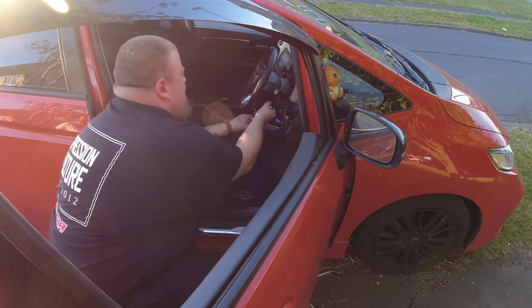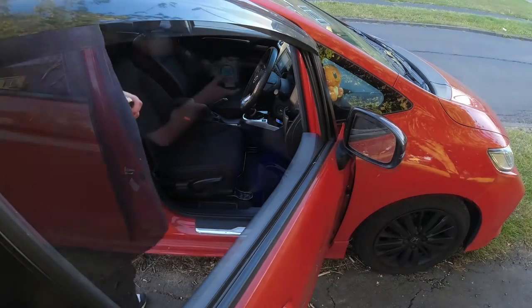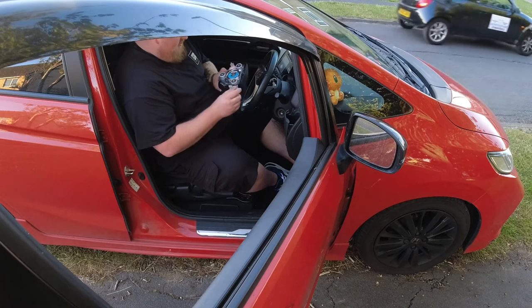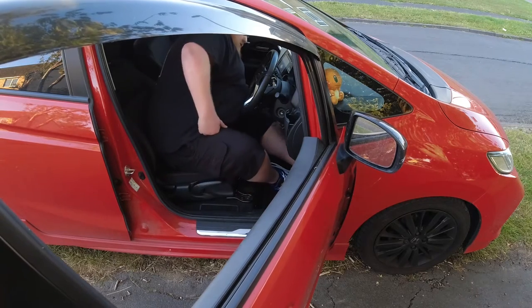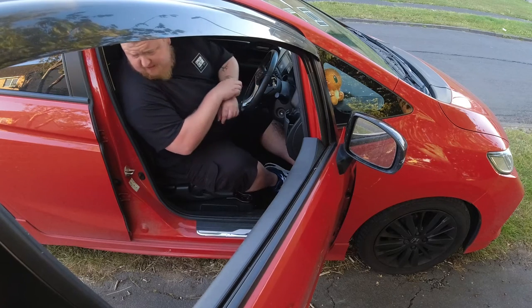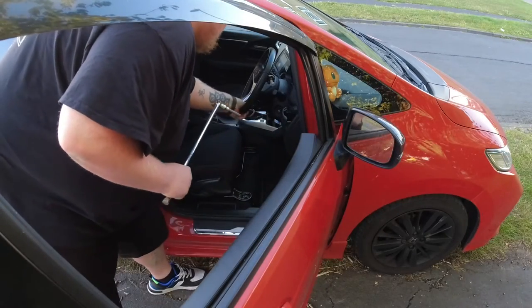There we go — that's the airbag removed. So you've got one plug in the middle, that one there, and you've got a little plug here that goes on top — that's for your actual horn. Pop that to one side. Now in the middle is a massive nut — it's not a bolt, it's a nut.